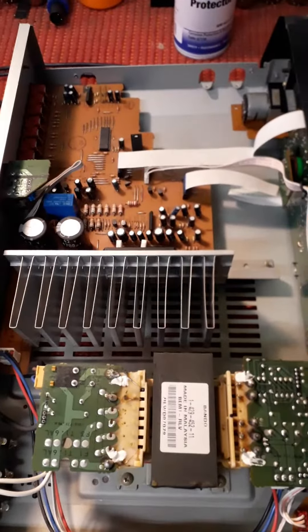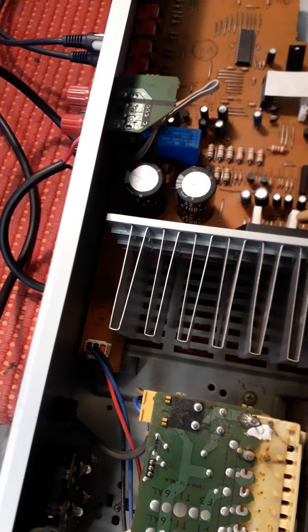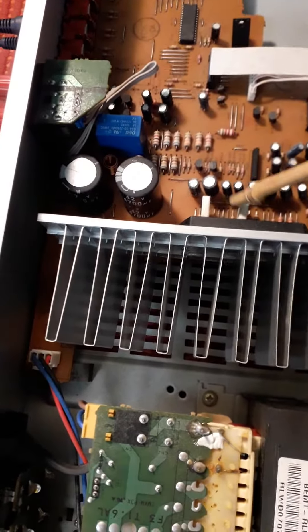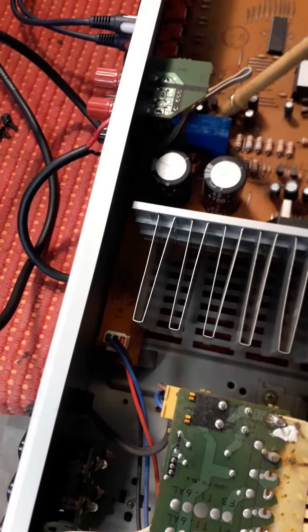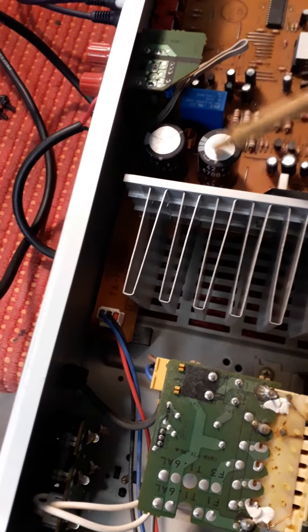Just a quick overview of this amp. The leg of a resistor was broken, and it was stopping the relay from opening. There was also a dodgy connection on the bottom of the cap.